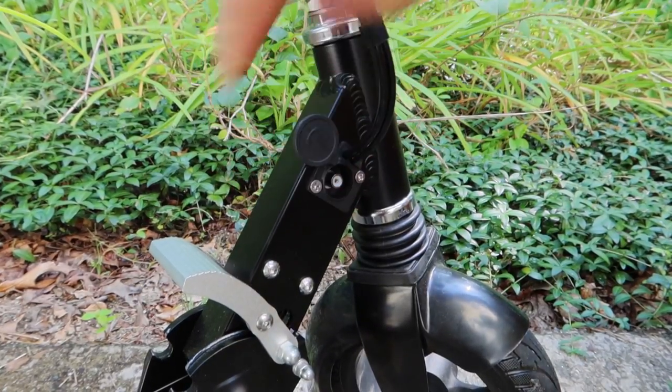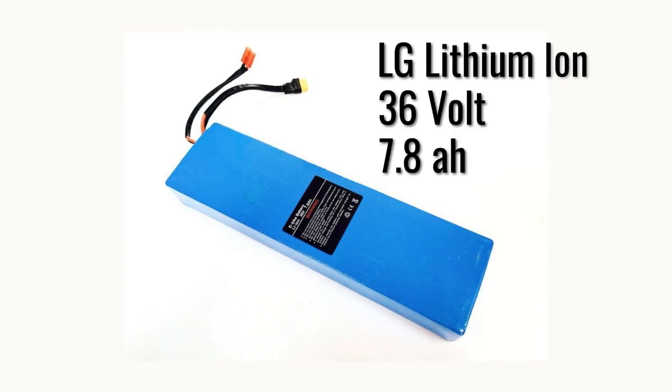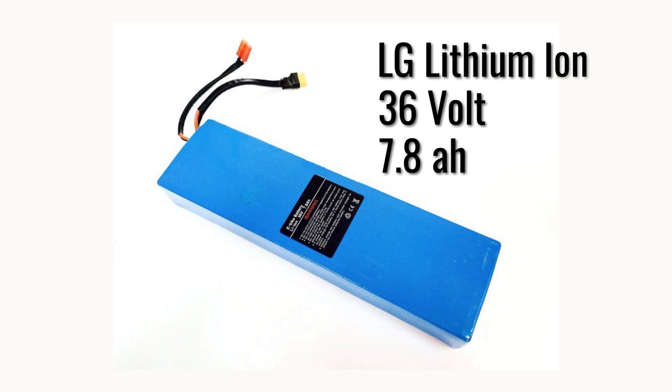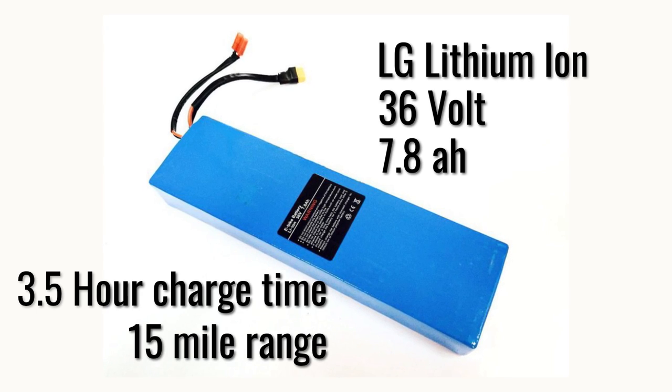The charging port is in a good spot where dirt won't find its way in. The Glyon has an LG lithium-ion 36-volt 7.8 amp-hour battery, which charges in about three and a half hours, giving it a stated 15-mile range.